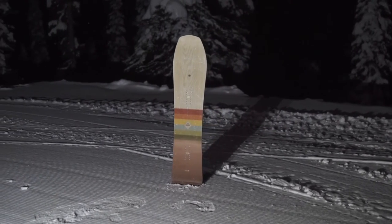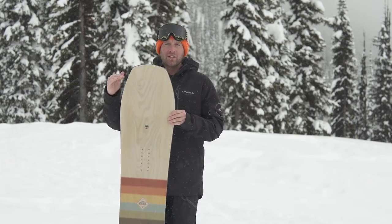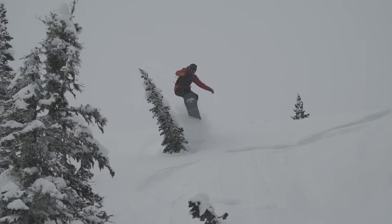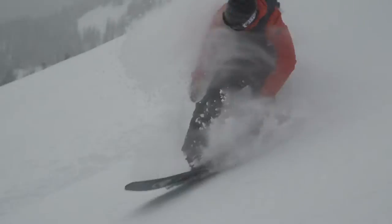The first thing you'll notice about this board is the width, which is going to allow you to ride it in a smaller size, which is going to make it lighter, easier to control, and just all-around fun. In a way, it almost just feels like it's a skateboard on the mountain.